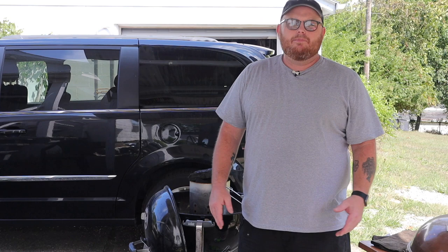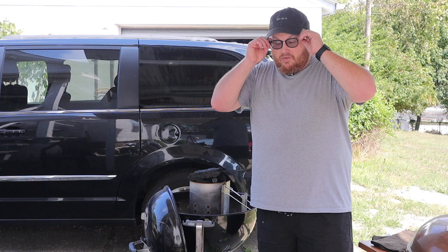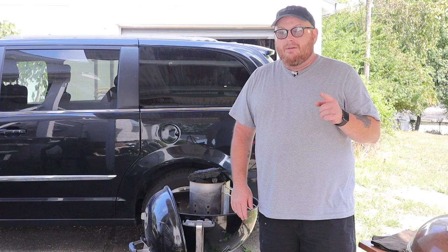Hey, what's going on? This is Dave, welcome to another episode of Grilling with Dave. Tonight I'm just gonna do burgers, some baked beans, and we're gonna make french fries in the house. I've never tried french fries on the grill but I'm sure I could do it — tonight it's just gonna be something simple.